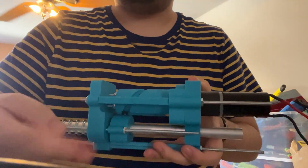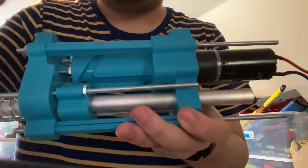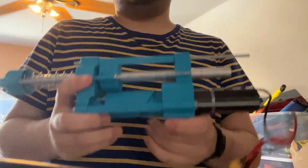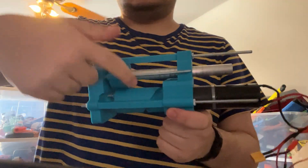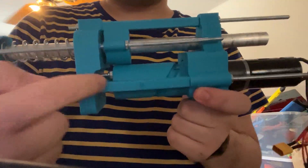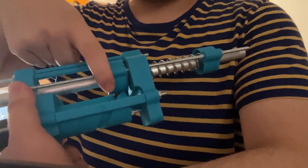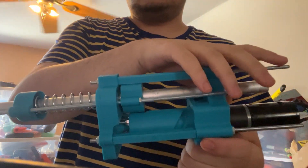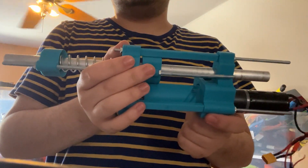It goes around, it spins, which makes the cam track spin. And then it has a drop to it. So the idea is that it primes the spring by rotating this and pulling back this thing right here, which has a cap head screw on the bottom of it, which runs in the cam track. Then all of this gets pulled back and then released, so it shoots forwards — priming the plunger and then releasing the plunger.